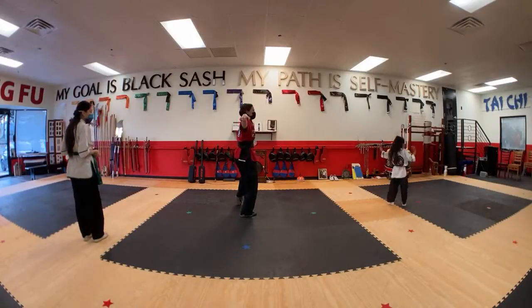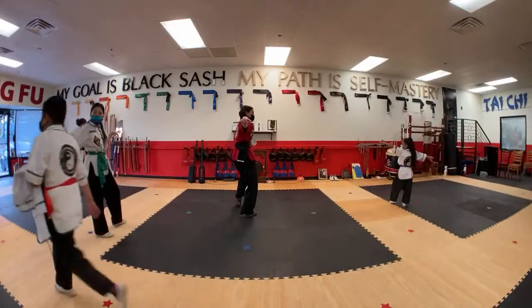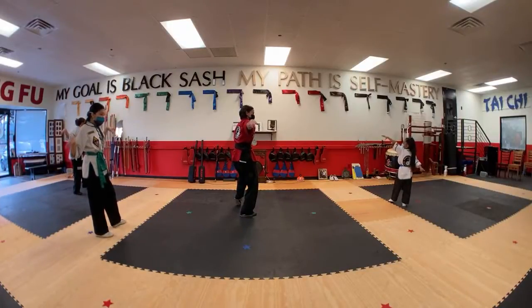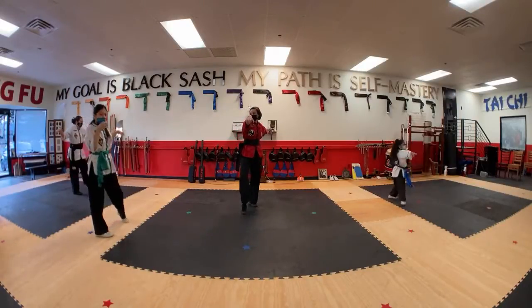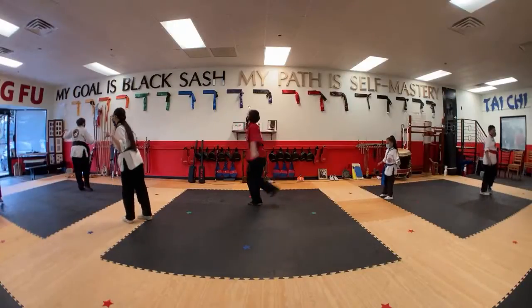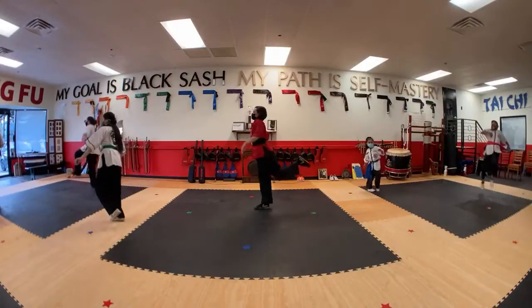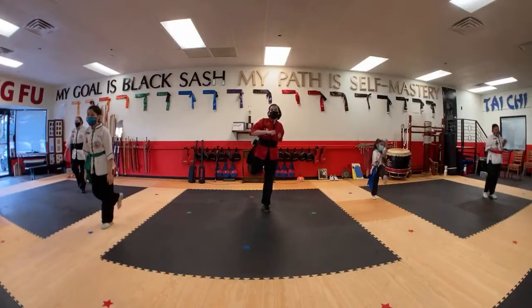We're going to start left foot forward, double claws down. Remember, like you're holding the head of two Sophias, or if you're Sophia, you're holding your little cousin's head. Have both your arms out like this. Then we're going to turn, pivot, lift that knee, jump. Jump back, swing this knee out, inside crescent, do our hacky sack, pump those knees up.